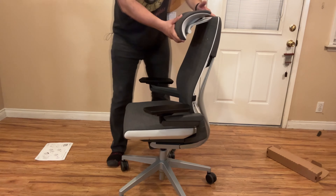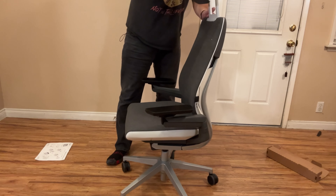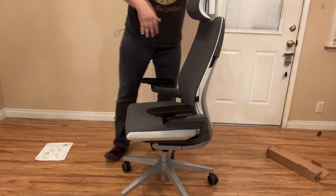Move these armrests out, move this headrest up — kinda goes like this. Move it up and down. Wow, I almost got my finger there.